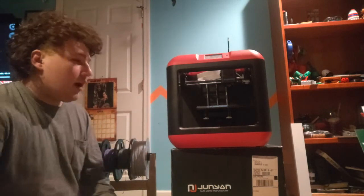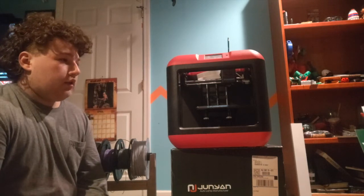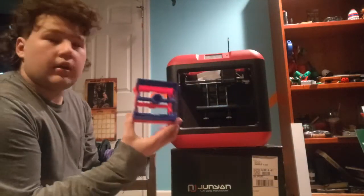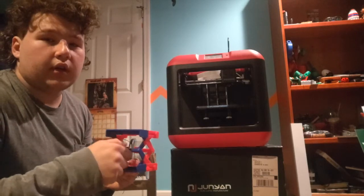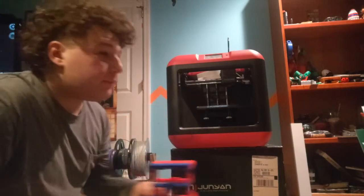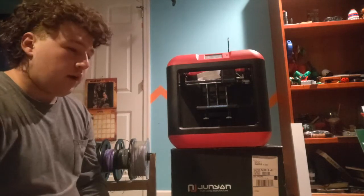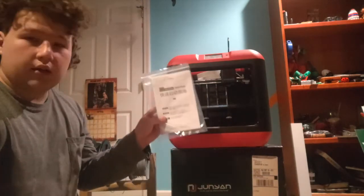This is my FlashForge 3D printer. I've used it for simple, complicated, and easy things — like stuff around my house. I made these phone holders so I can put my phone up higher when I'm sitting on the couch. The FlashForge is all around a good printer. I've never had any problems with it, and it doesn't overheat.